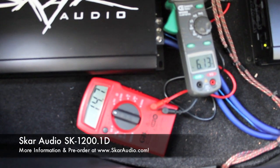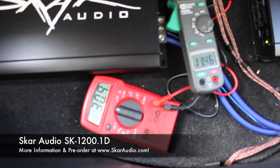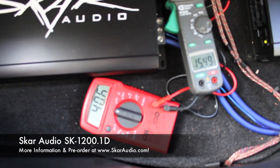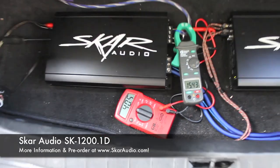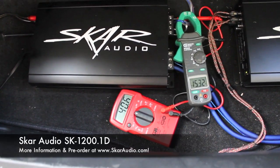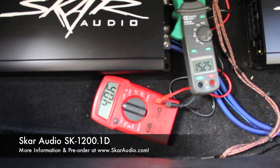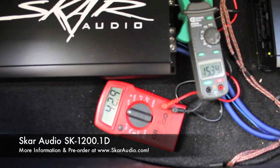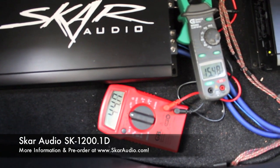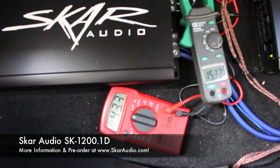So at 47.6 and 6.1. The gain's a little crazy. We're going to go ahead and see what kind of power we have.